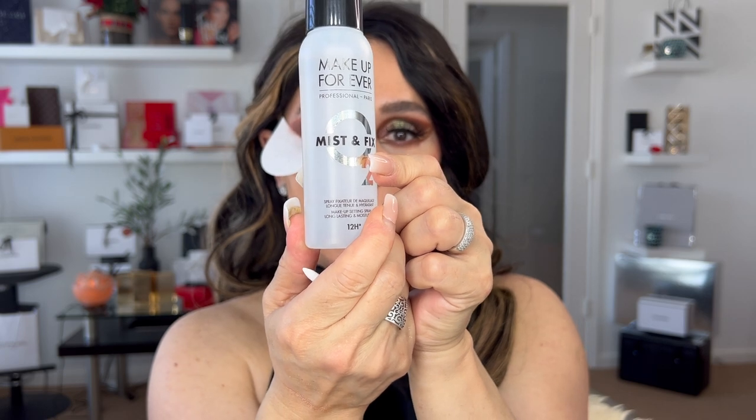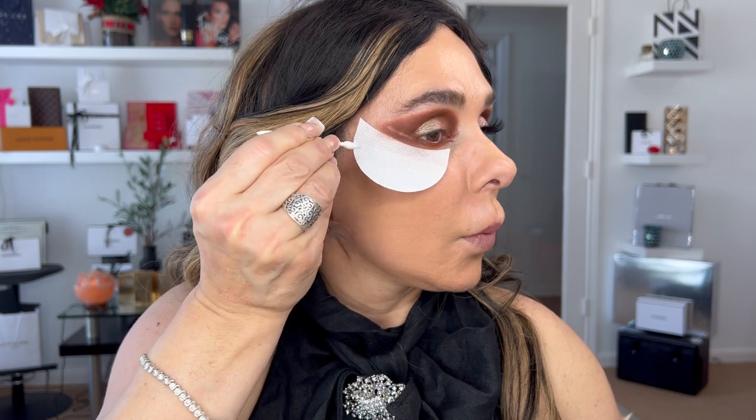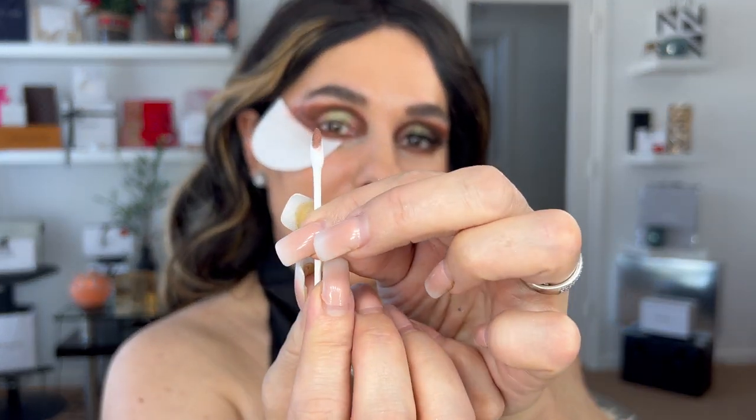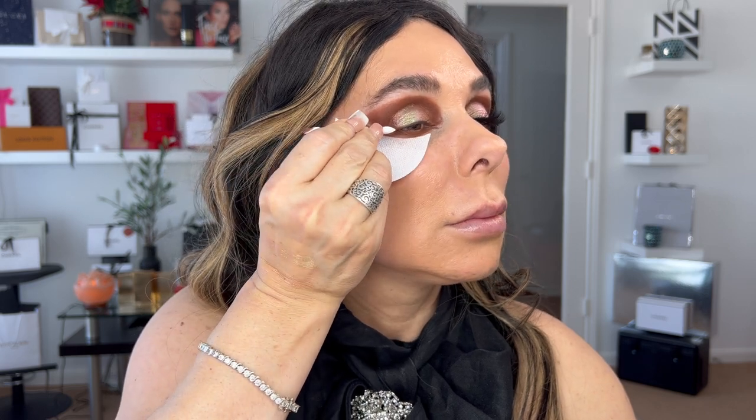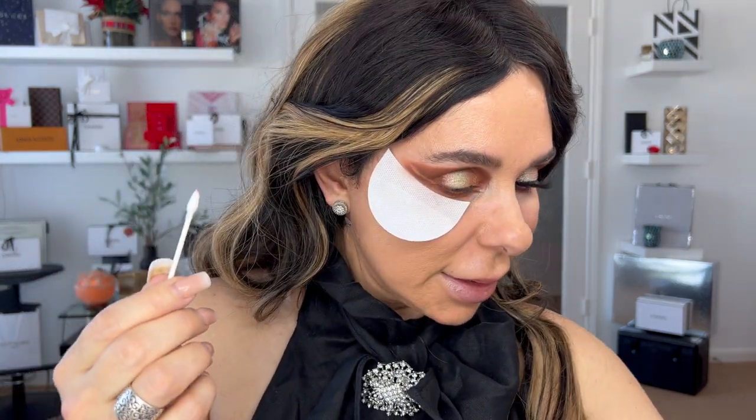I'm going to use the Makeup Forever Mist and Fix. I'll dampen my Q-tip slightly with it for the only purpose of cleaning the line I want to create. Then with the dry side — the other side — I dampen with the Mist and Fix from Makeup Forever. You can see the lines are mimicking the same angle.